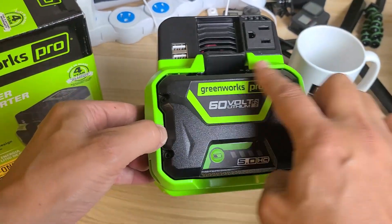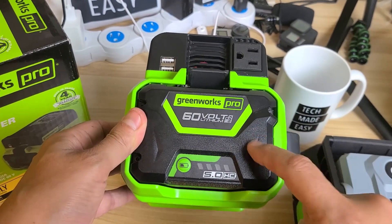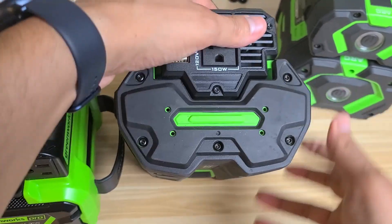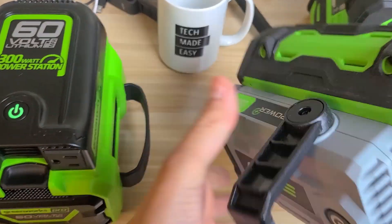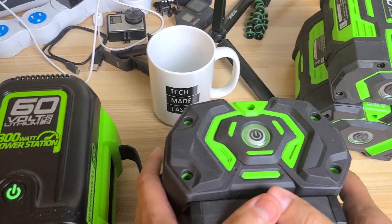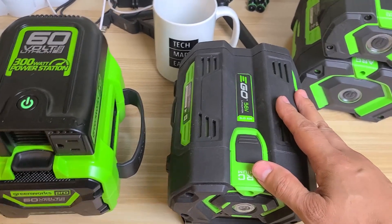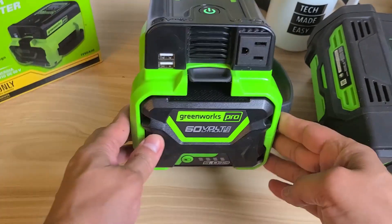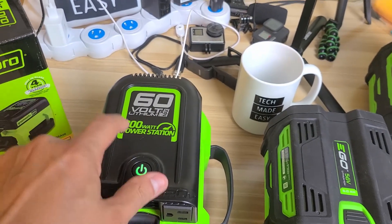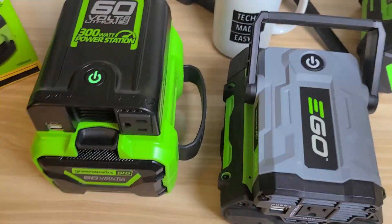The GreenWorks only works with the 60-volt battery lineup — you can't put a 40-volt or 80-volt, you need 60-volt batteries. The EGO, on the other hand, accepts any EGO battery — a 7.5-amp, 2.5-amp, or 5-amp all fit. The GreenWorks comes with a four-year warranty while the EGO comes with a five-year warranty on the tool.